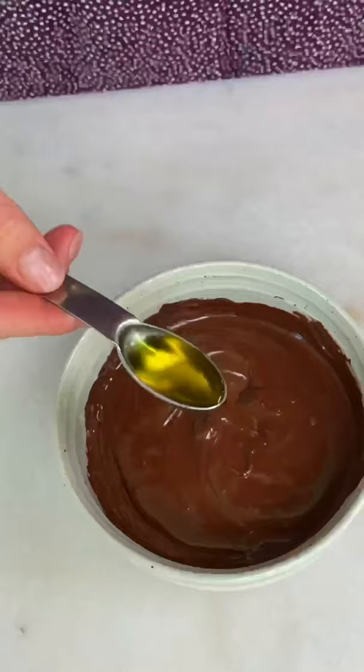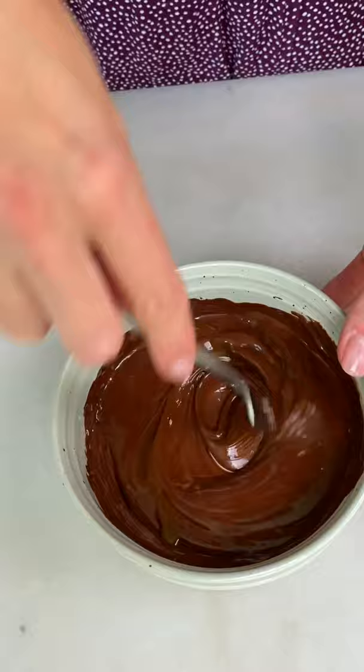To my melted chocolate I'm adding a little bit of olive oil to make it more runny. Simply dip the eclairs, chill them and enjoy! Bye bye!